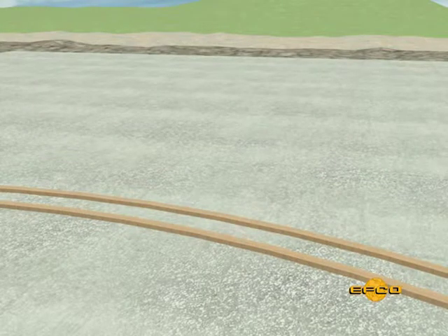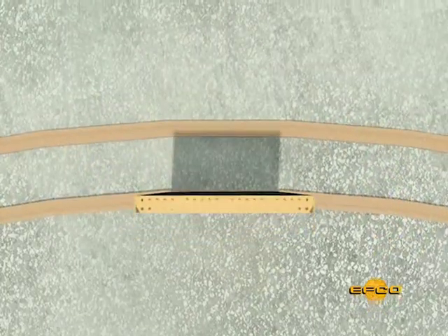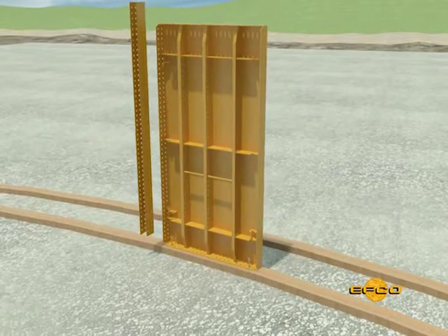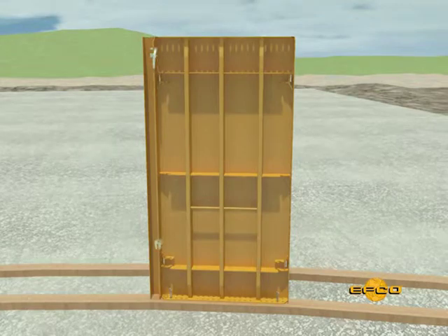The best method is to erect the inside of the curved wall or round tank first. To begin erection, place both edges of the form panel directly above the wall line and nail to the base plate through the holes provided in the bottom flange.